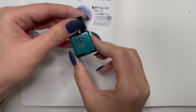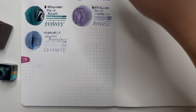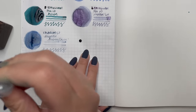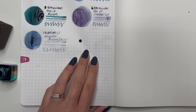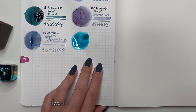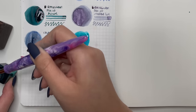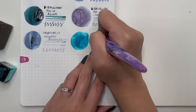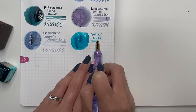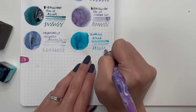Next we have Diamine Bliss from the Inkvent calendar. This one reminds me, now that I look at it, of Birmingham Pen Co Agave. I used this in December for my Currently Inked — it's a very pretty color with really good flow, but it does lean towards the teal family. It was really fun to use in my Pilot Vanishing Point. The two worked really well together, and there is a little bit of shading.